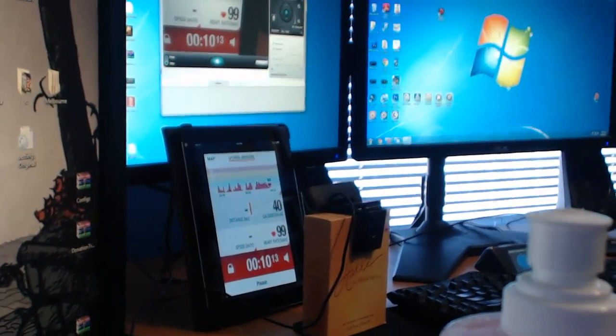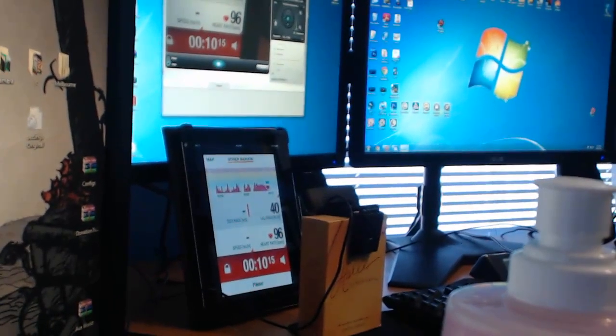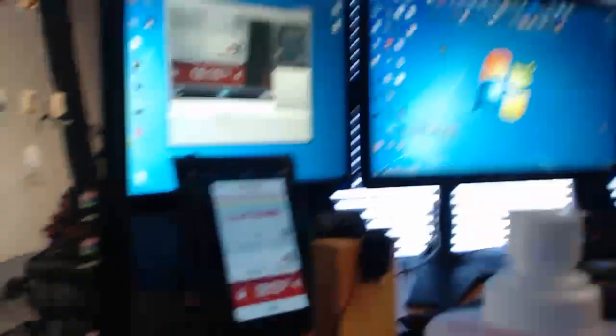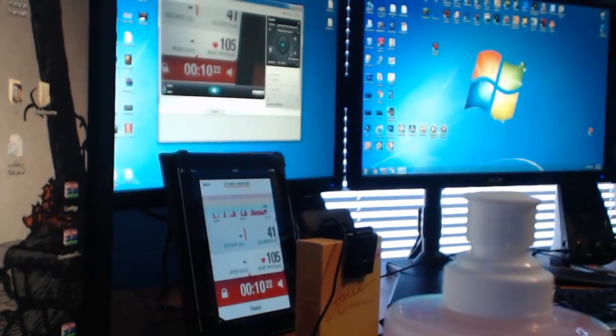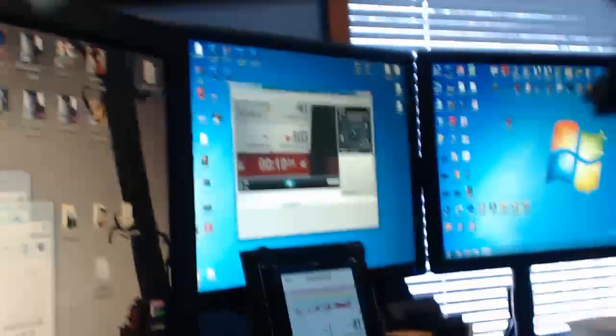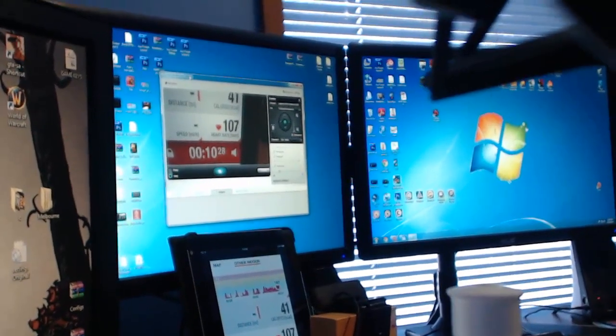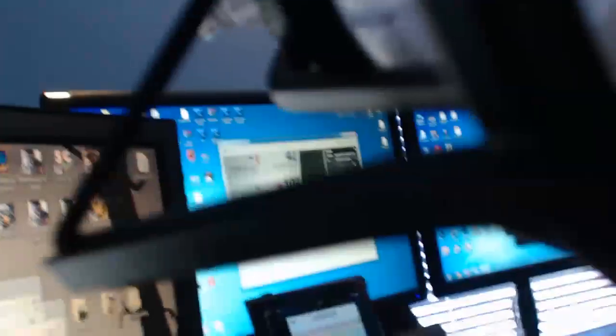I'm a bit higher than the normal resting rate, which is 80 beats per minute — not per second. Obviously I was really flustered with the Silent Hill video, so I'm sorry about that. As you can see, it's recording with the Logitech webcam.